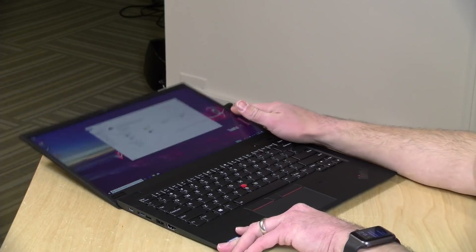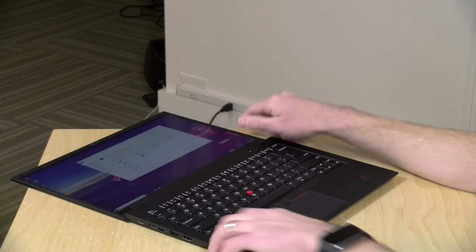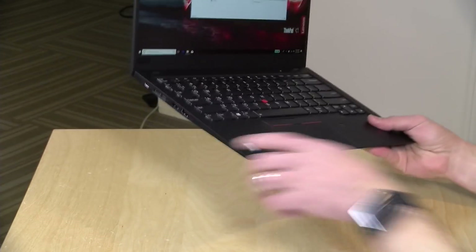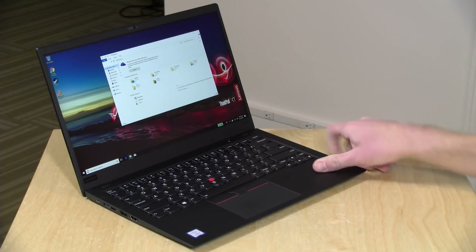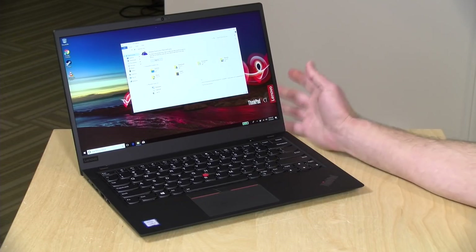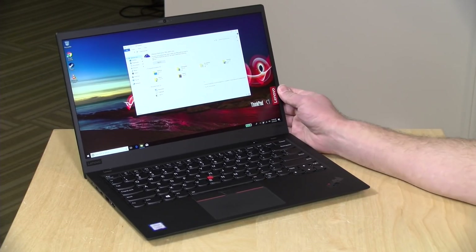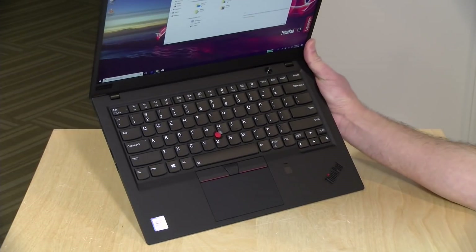This is not a two-in-one, though the display can go flat against the desk. The whole package is very lightweight at 2.49 pounds — interestingly, the same weight as the X280 we looked at last week, which is a 12-inch laptop. That's about 1.13 kilograms. It's made out of magnesium and carbon fiber, which really helps cut down the weight.